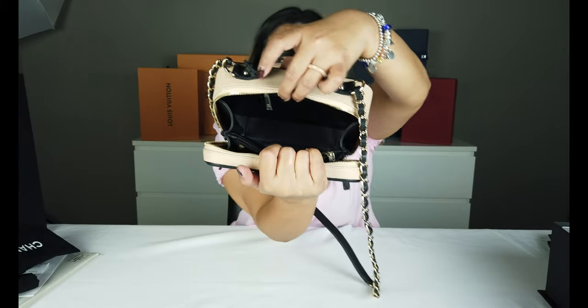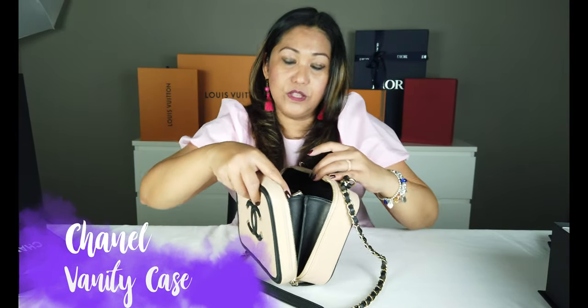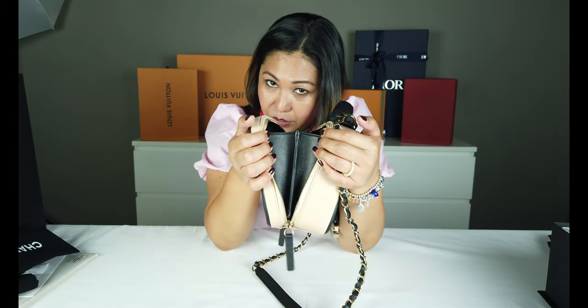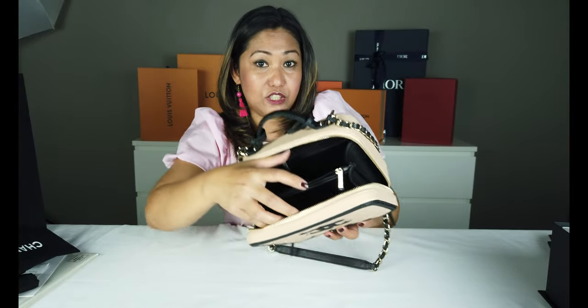Tapos dun din po sa likod, kung makikita nyo, meron din po syang isang pocket na may zip. Yung loob nya, kung makikita nyo, calf leather naman yung loob nya. Hindi sya yung kaparehas ng iba na suede or patela — leather po sya sa loob.